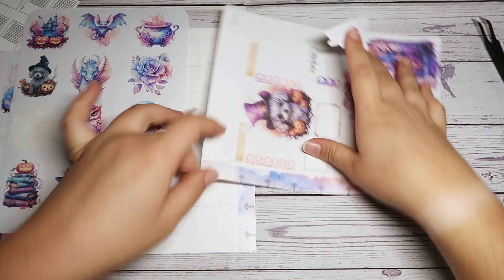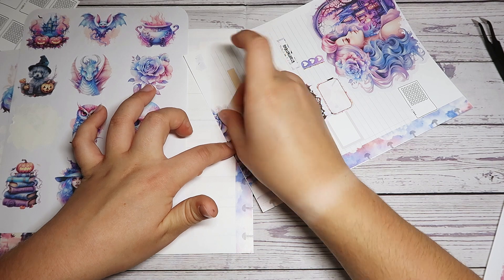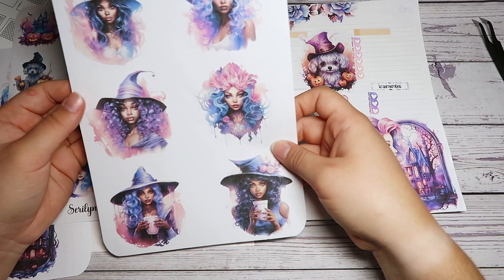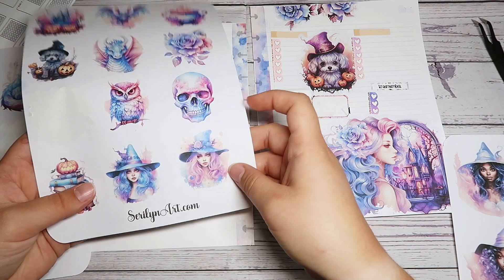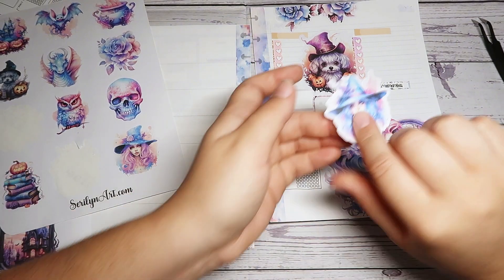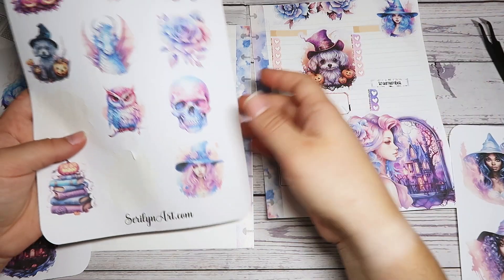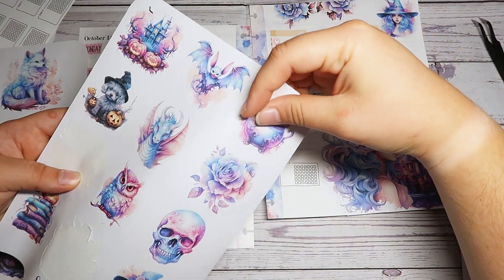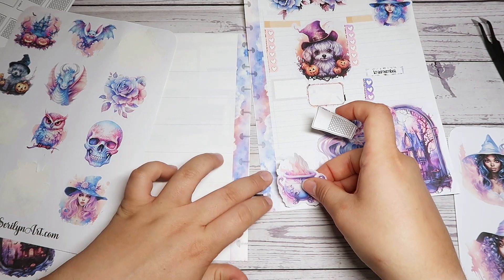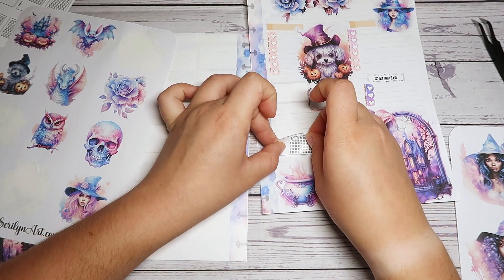Okay, and we'll put it there. That's fun. I feel like I should put something up here. I don't know if any of these witch girls would fit, but one of these probably would. Let's do this one and put her right there. And then I'm thinking we'll use this cauldron and put it down here. We can move this up just a little bit. And then we put the habit tracker right there. How cute is this? Oh my gosh, I love this.